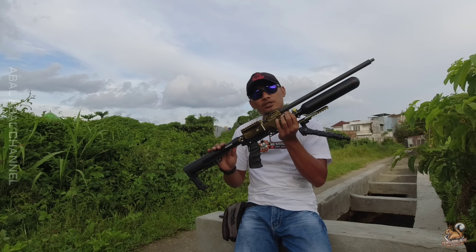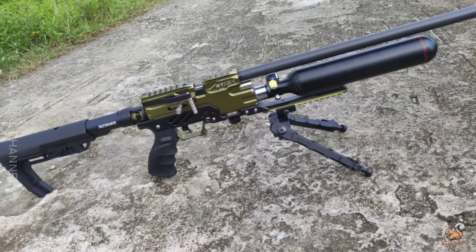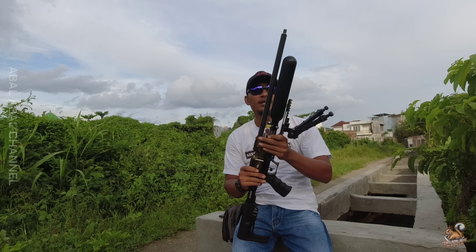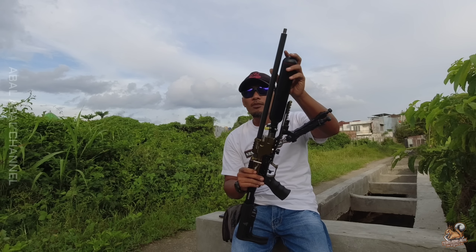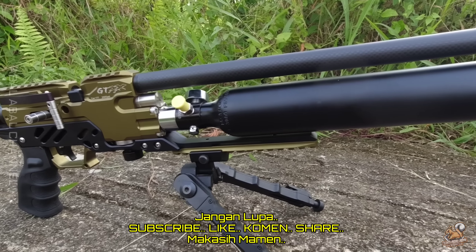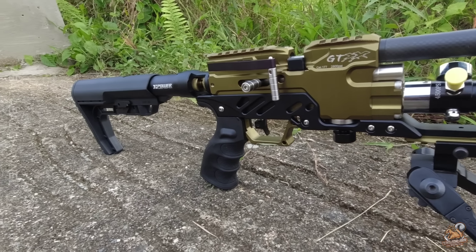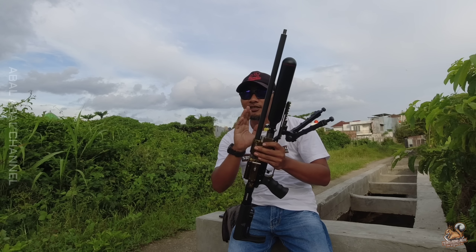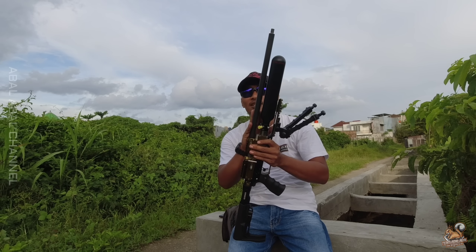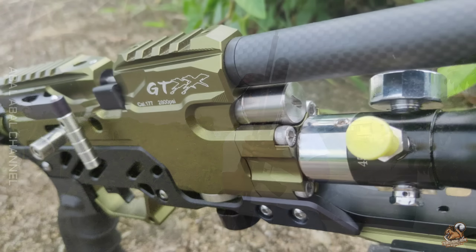Unit selanjutnya yaitu GTX Tactical warna hijau army. Spesifikasinya: tabung Taiwan jendong dengan dimensi 50 mili 300cc M18. Untuk larasnya memakai laras Diana 50 Jerman — jadi dari senapan klasik larasnya kita ambil dan kita pasang di sini. Untuk regulatornya pakai regulator paintball yang kita setting ulang.